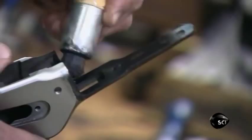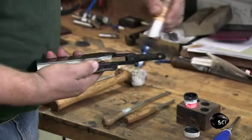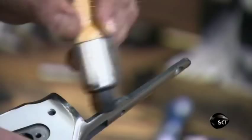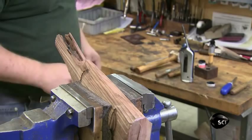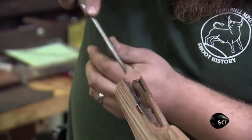Next, he brushes black dye onto the receiver — the housing for the rifle's operating parts. He slides the receiver into the new stock; the black dye transfers to the high spots of the wood, indicating where the fit is too tight. He scrapes the wood in those locations to enable the receiver to fit more precisely into the stock. This process is known as inletting.